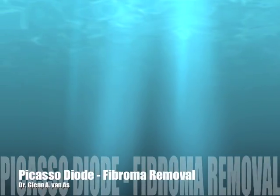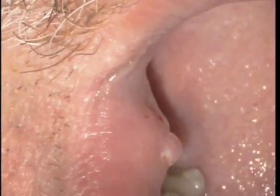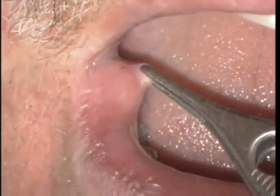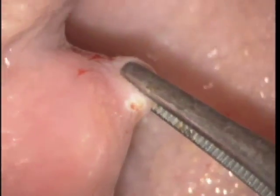In this video we're going to see how the Picasso diode from AMD Lasers is able to remove fibroma. This fibroma was on the right buccal mucosa. You can see in this video shot through an operating microscope that we're using pickup tweezers to distend the fibroma. There it is at low magnification of about 2 power and up to about 8 power.